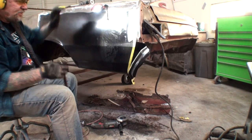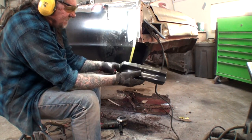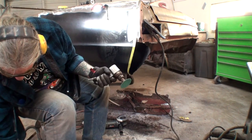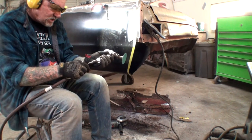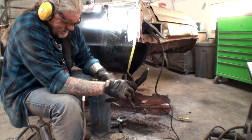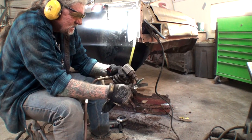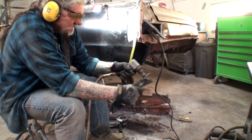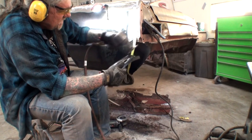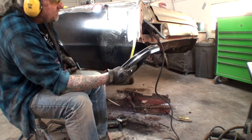We went ahead and removed that whole corner of the quarter panel — you can see I got a nice straight line there. We'll take my two-inch RoloLock grinding disc with 36-grit on it and clean that up. I want to get all that slag from the cutting wheel off of it, and I also want to clean this edge for welding. This is ready to proceed.